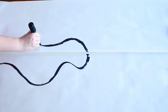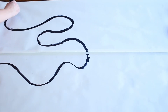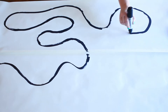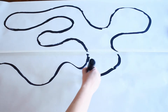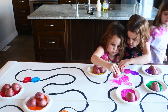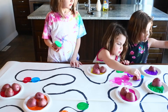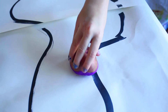Now I have two potato light stamps. Then I took a roll of paper, rolled it out onto my table, taped it down, and added a long electrical cord with my black marker. If you don't have a roll of paper, you can use wax paper, tin foil, parchment paper, or even paper towel.